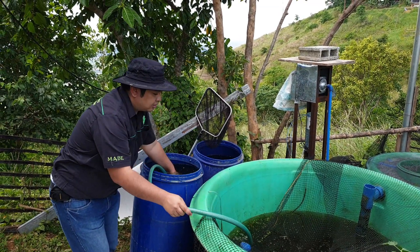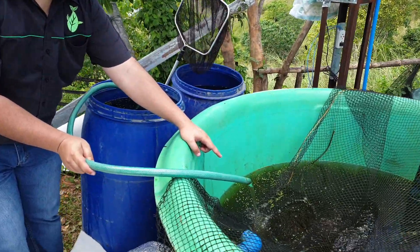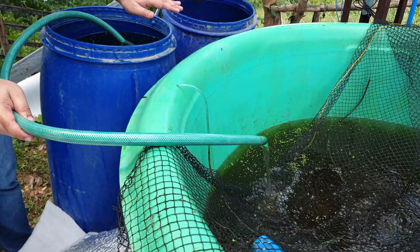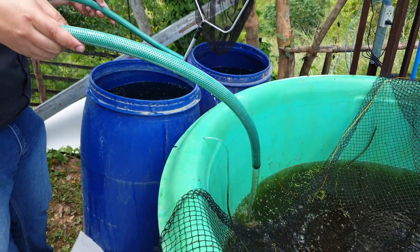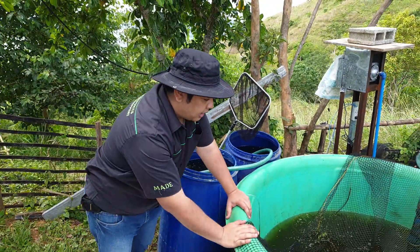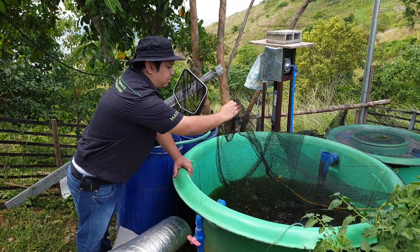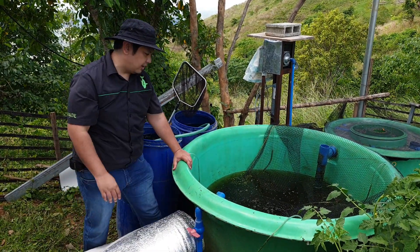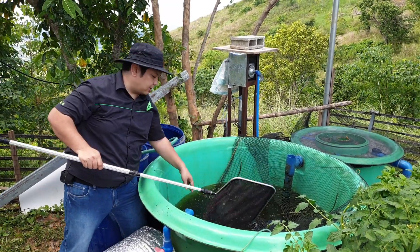By having that vacuum, as you can see, water is displaced from the drum to the fish tank. We did that in reverse and the fish tank is now at a half level. We do that to be able to catch the tilapia easier. We have a net over here, so let's try to catch one tilapia.